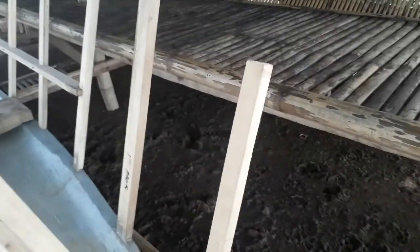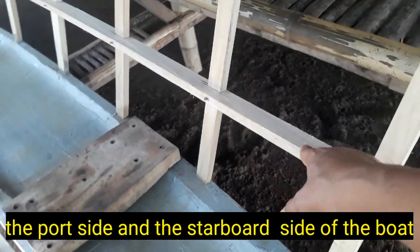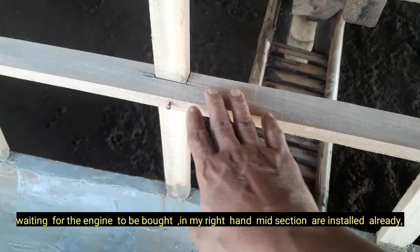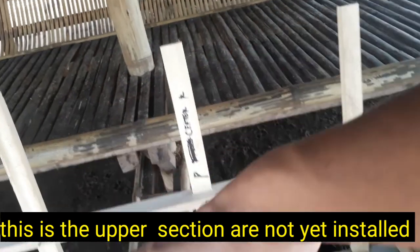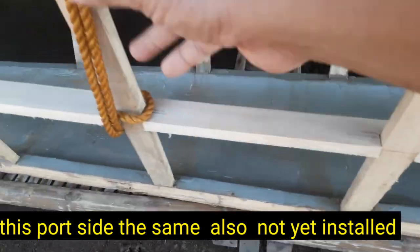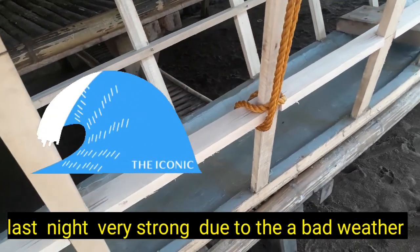Ang port side at starboard side ay mayroon nang rindiha. Dito sa kabila, mayroon na rin — ito yung starboard side sa aking kanan. May rindiha na at yung midsection — tinatawag na midsection rindiha — nakakabit na rin. Dito sa amin, yung upper section — ang batayula — hindi pa nakabit. Ito rin yung port side sa aking kaliwa — ganun din yung midsection. At tinalian pa ng lubid para hindi siya matumba.